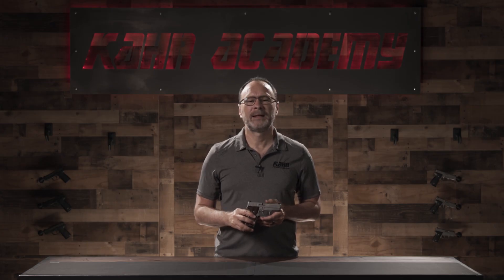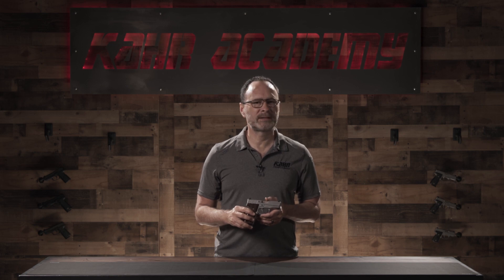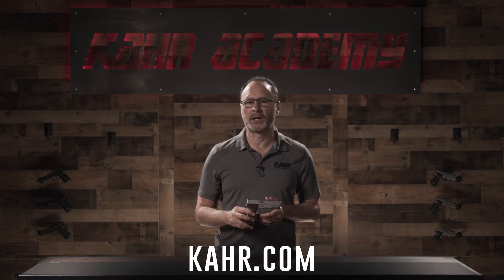This has been the K.A.R. Academy. If you have any questions about K.A.R. products, please visit www.kar.com.